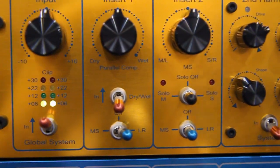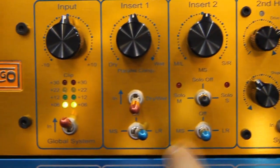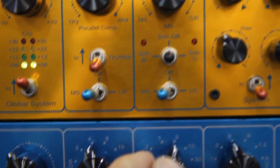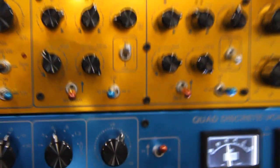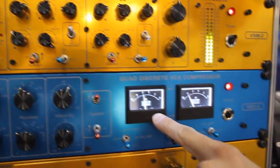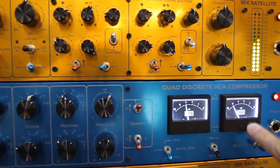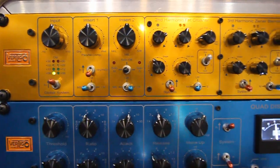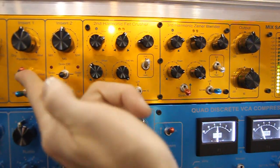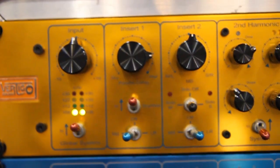Into this box you can plug in compressors, equalizers, whatever — you have two inserts. These two inserts can be set to left-right or to MS. So if you put this one to MS and plug your compressor in mono, you immediately have it compressing the M signal and the other compressing the side signal. And if you don't like it, just flick two switches and you're back to conventional stereo. Back in MS mode, you can also engage the parallel compression knob and blend it, so you can have parallel compression in both MS and left-right.